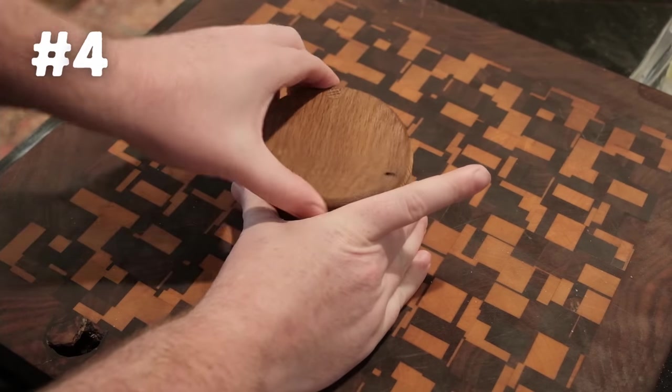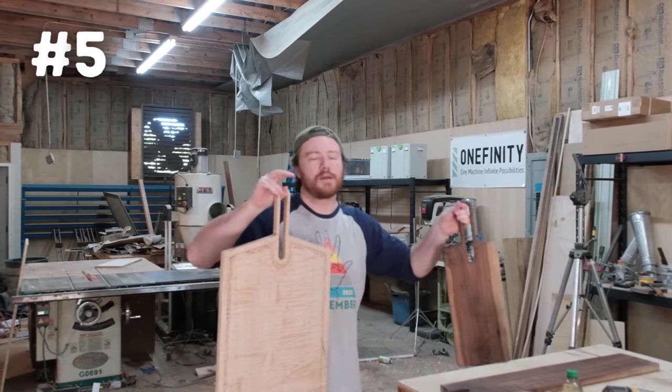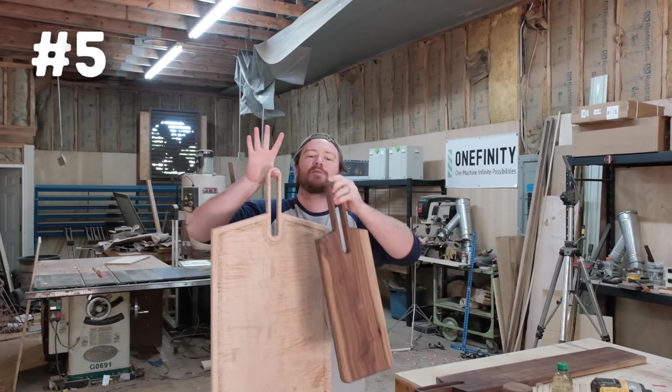I'm also going to be selling the salt cellar at a market at the very end of this month, and I think it's going to sell really well. Number five is another serving board, but it is huge — it actually matches up with our other cutting boards, so if you were to display these on the wall they look really nice.